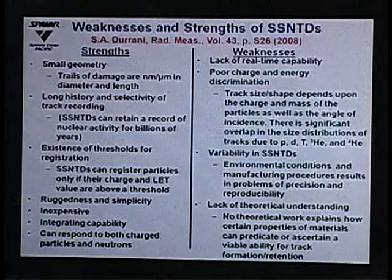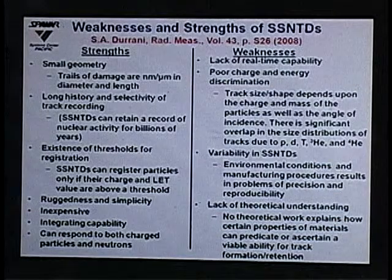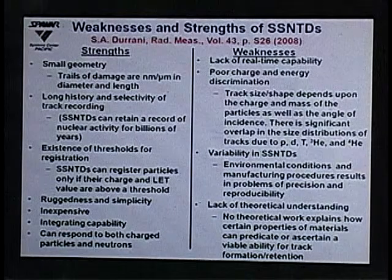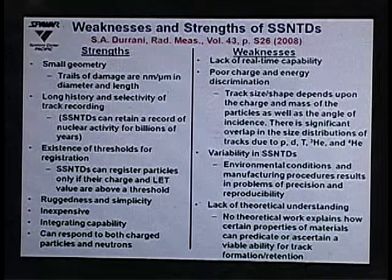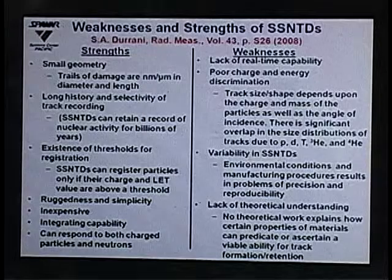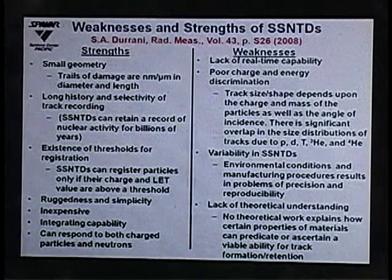Last year, a paper came out by Durrani discussing the weaknesses and strengths of solid-state nuclear track detectors. One of the strengths is the small geometry — trails of damage on the order of nanometers or microns in diameter and length. There is also a long history and selectivity of track recording, and these detectors can retain a record of nuclear activity for billions of years, allowing periodic review for evidence of reactions.